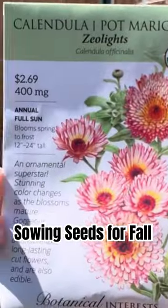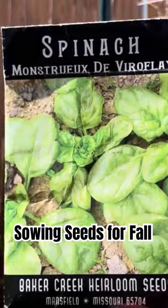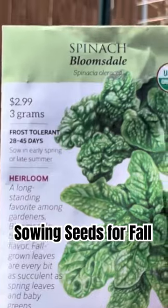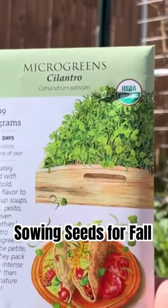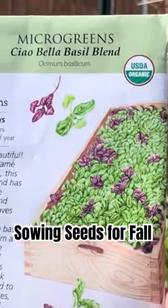I definitely want to do some calendula, some flowers, probably just two different kinds of calendula. We'll do spinach — I have two different kinds of spinach — and I'm also going to do cilantro and basil. I'll mix them up into different clumps and plant them in this raised bed.